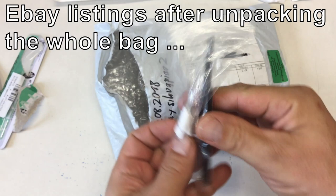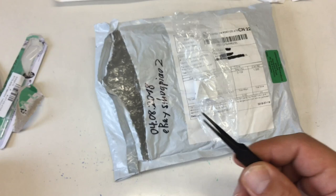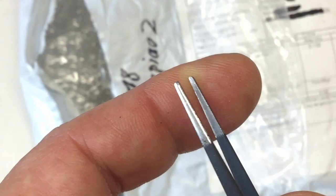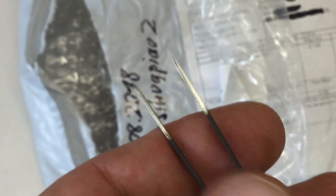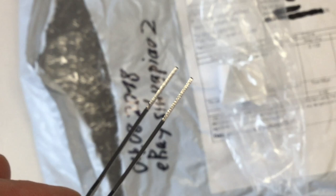Another pair of tweezers. This is not quite the same — they are a little bit more blunt. Again, all metal, so no ESD problem. They seem to work quite well. Wonderful.